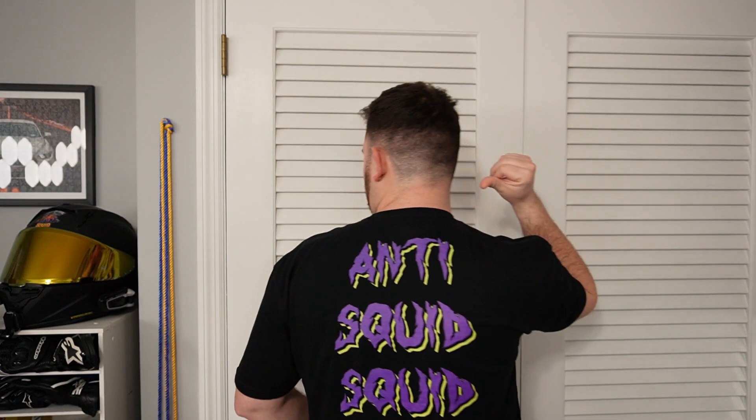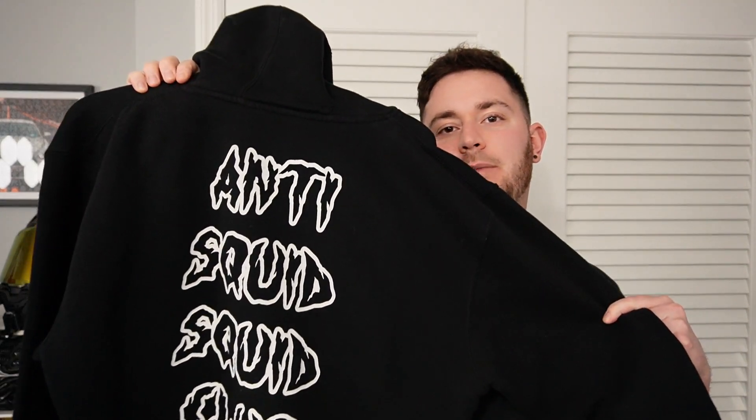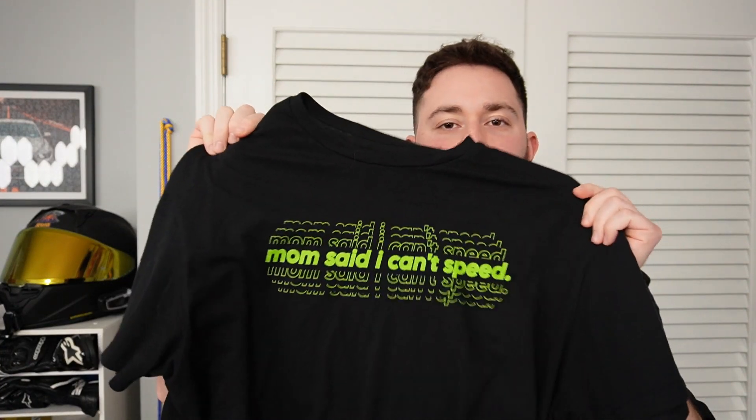We have the shirt I'm wearing here — Professional Squid on the front, Anti-Squid, Squid Club on the back. This is the purple and green variant. We have hoodies just like this one. We have the Anti-Squid, Squid Club in white on this hoodie. And then we have tons of different t-shirts — this one says 'Mom said I can't speed,' one of my personal favorites. Go check them out. Everything is super soft and comfortable, and supplies are limited, so get them while they're hot.